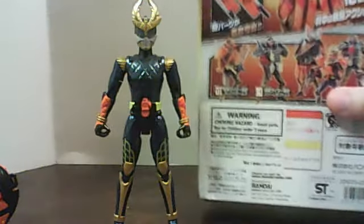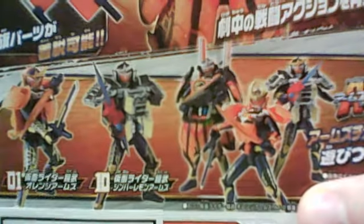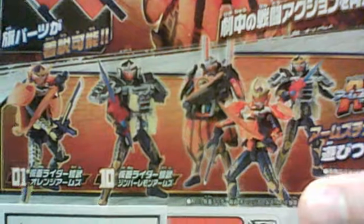And here he is with AC-01 and AC-10, showing them swapping the armors, which I'm going to do in a little bit. But I still don't have Jinber, or Jinba, or however it's still pronounced.